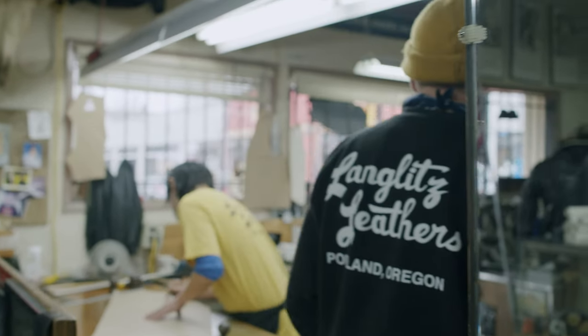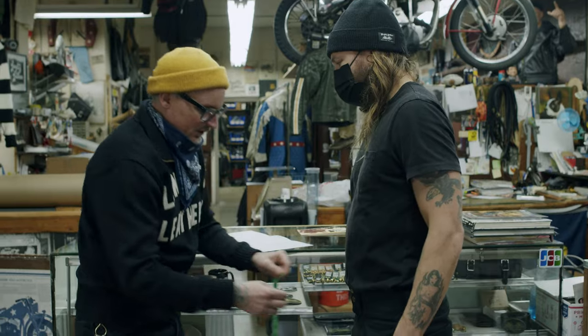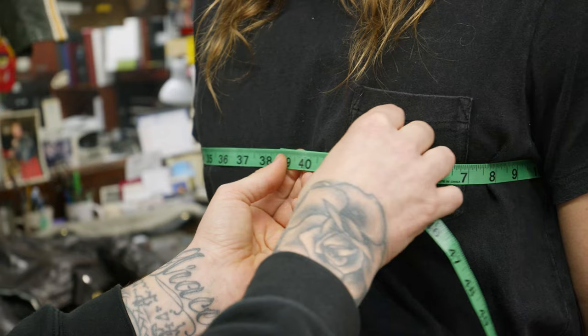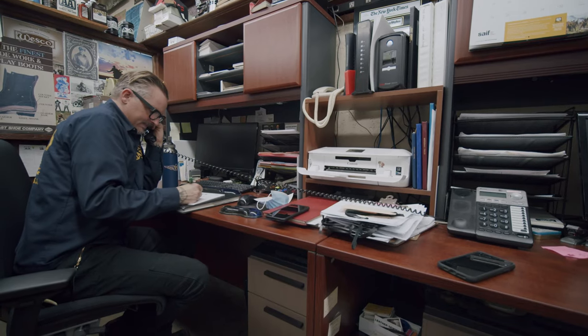Hi, I'm Benny Goodson from Langlitz Leathers and today I want to talk about measuring jackets and showing you just how easy it is to do at home. This video will be for if you're at home measuring for yourself, but also if you have a video consultation scheduled with us, it's a good idea to watch this video and get yourself familiar with the measurements I'm going to be asking you to take.